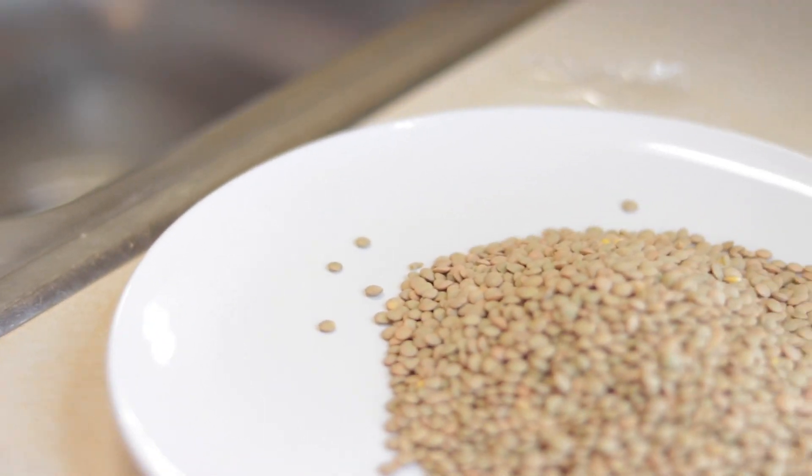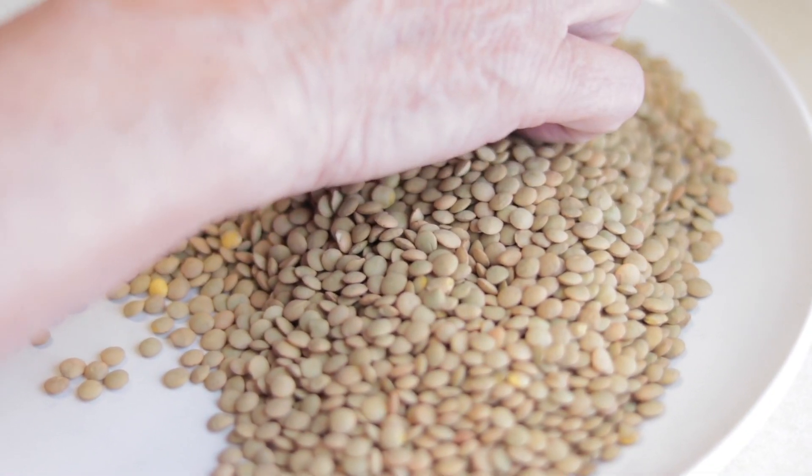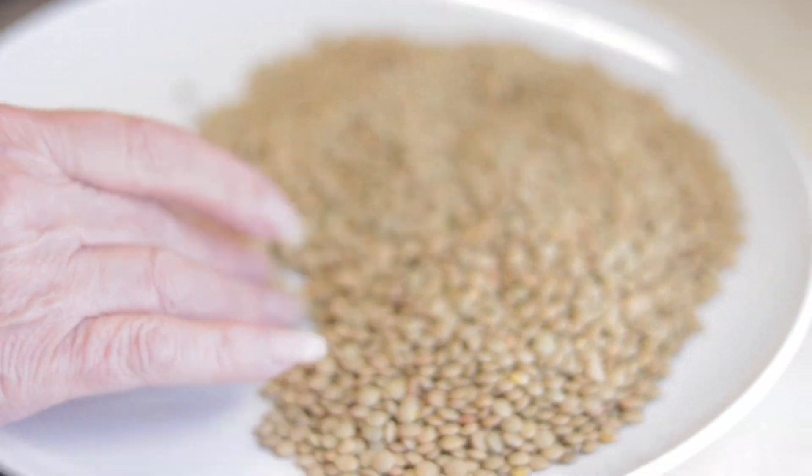We're gonna start cleaning — it's easy. Just make sure there are no rocks in there. Any different kind, like this white one, we don't need that one.